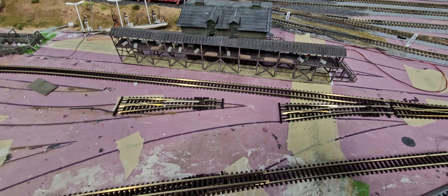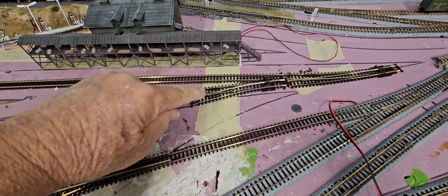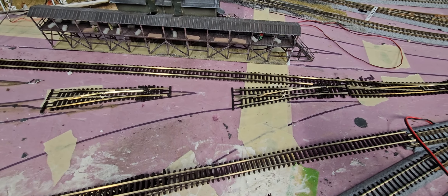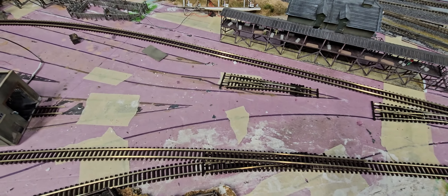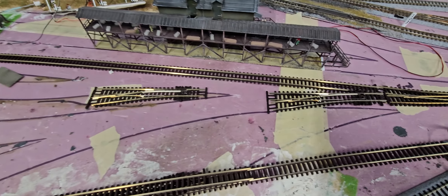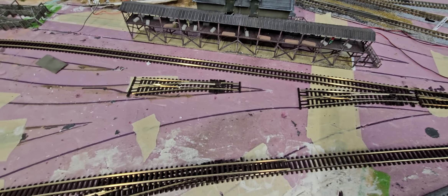That's approximately where the turnouts are going to go. I may have to swap out this turnout for a long turnout simply because I think this is turning just a little bit too sharp to get where I want it to go. So I may change that out with a long turnout, but we'll see how that goes once I start laying track.